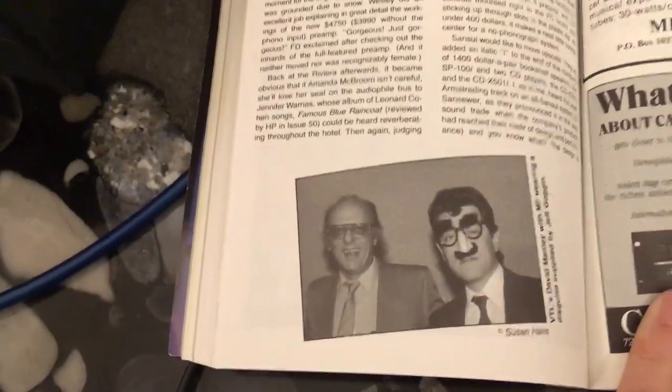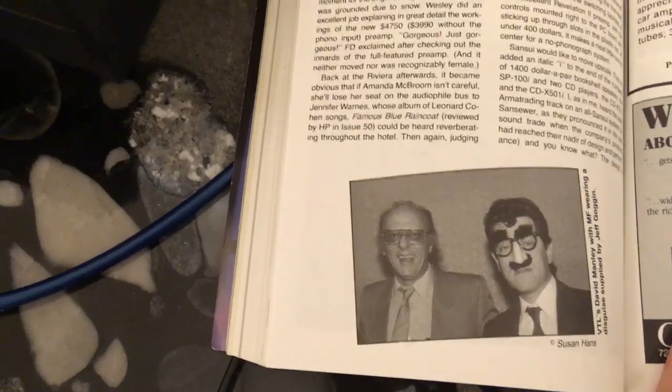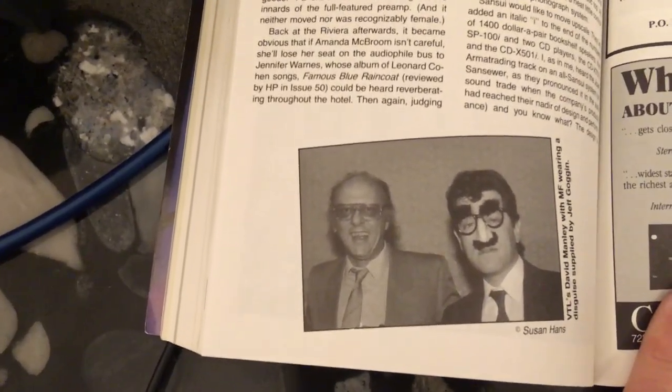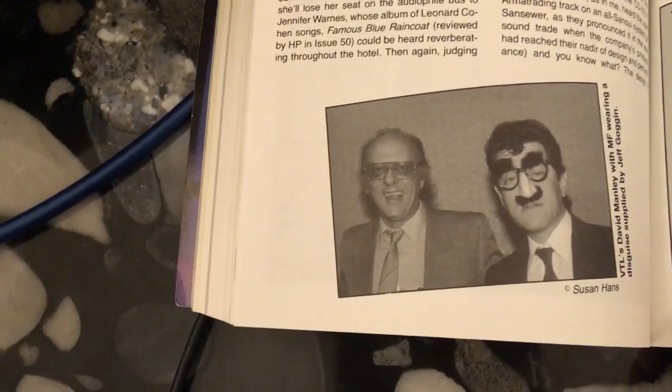Here's another beauty. This is Michael Fremer on the right wearing a disguise that was supplied by Jeff Goggin. And to the left there with Mikey is the late David Manley. Blast from the past.